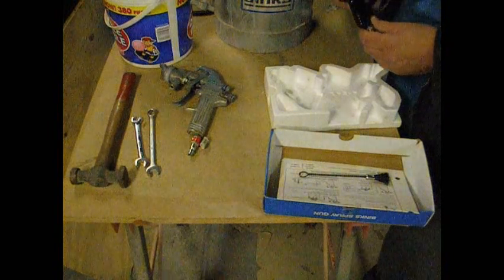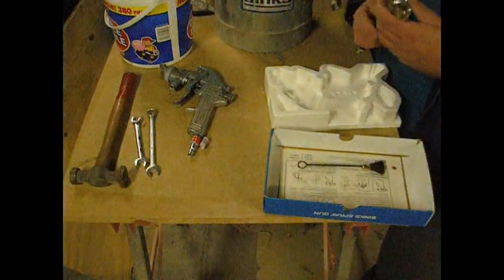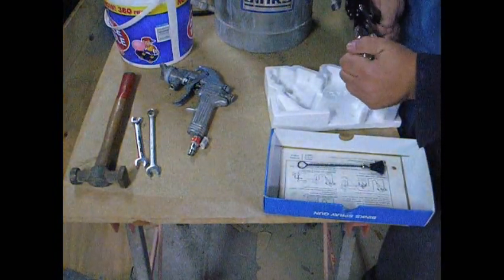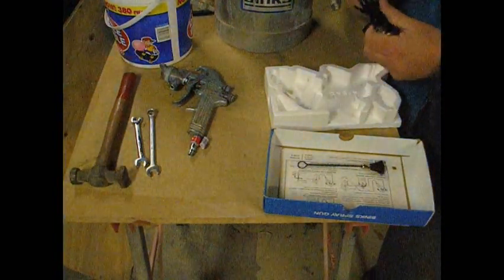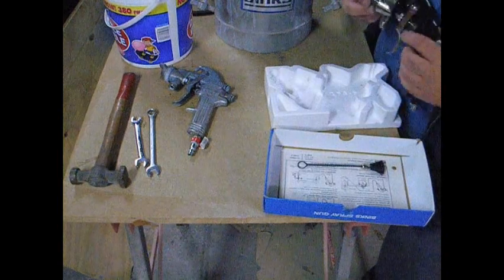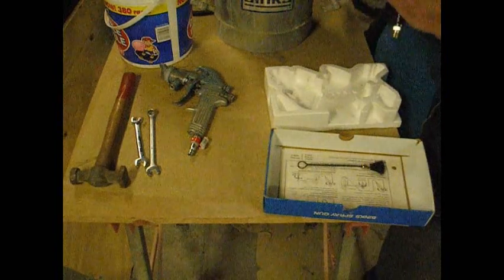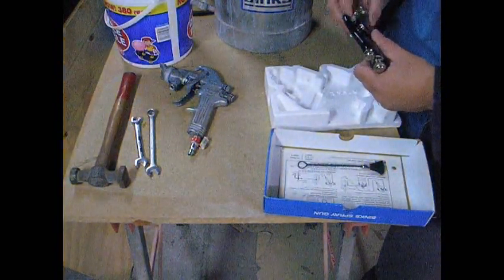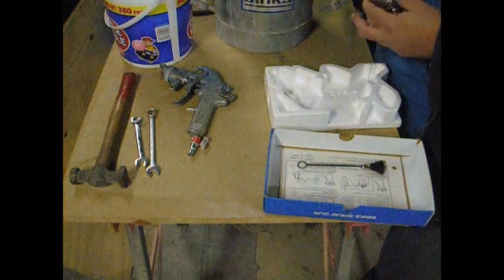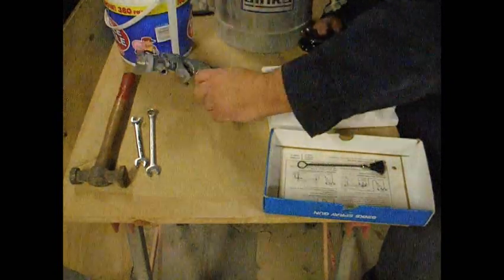This other one's actually never been used. It's a Binks model 18 — they don't make them anymore. This one's got a 63 PB cap and a 63 needle. I bought it on eBay. I've picked up two or three like this for about 25 bucks.